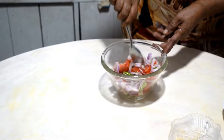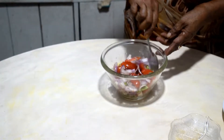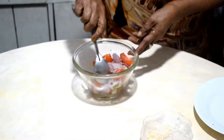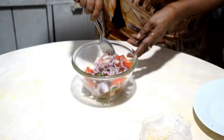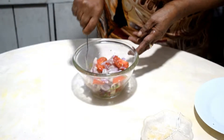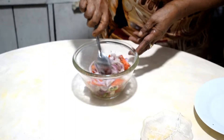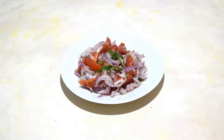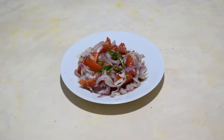If you like you can add salad leaves, that's optional. It's very nice to taste and see. Tomato salad is very simple and anyway it's different to taste and see — it's nice and crunchy.